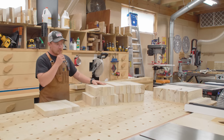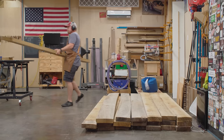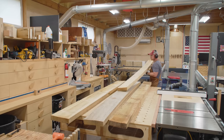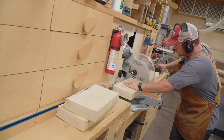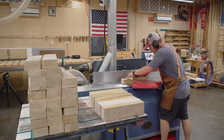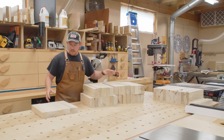Yesterday I came in here and started milling up some 8/4 poplar. I bought a bunch of 8/4 poplar just because I found it at a good price — about 200 board feet. That's more than what I need, but you know, you find wood at a good price, you buy more than what you need. I went through the whole milling process getting everything nice and square on four sides and rough cut to a slightly oversized length, and that's what I'm left with to start today.